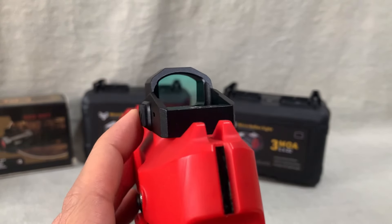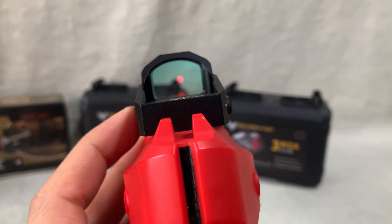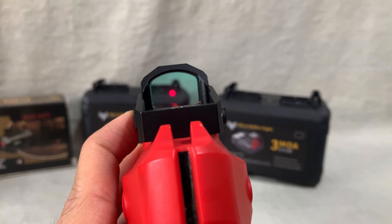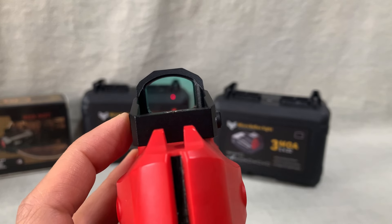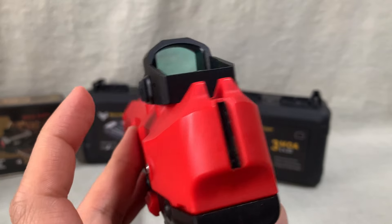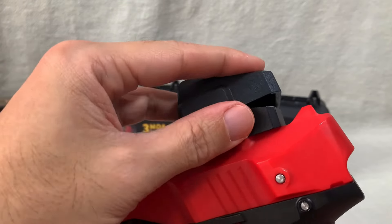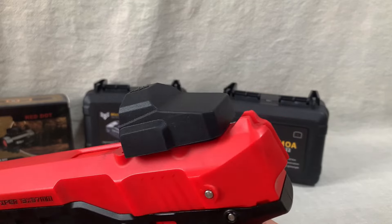Let me show you the red dot sight in action. Power on. You can see a faint dot there. Let me increase the intensity. And to power off, just press and hold. There you go. When not in use, we have this cover to protect the lens from scratches. It's pretty neat, I love it.